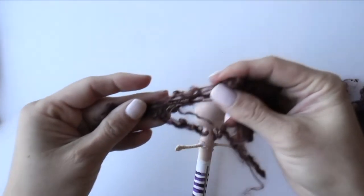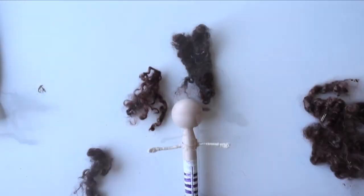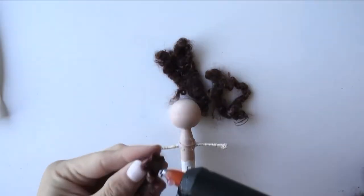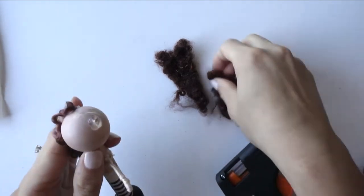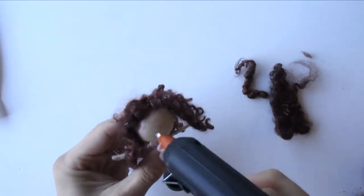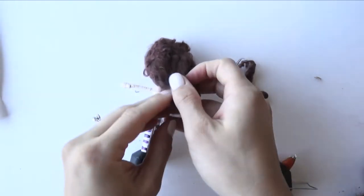Start by separating the hair locks and trying them out on the head. Warm up the glue gun. I think this will be enough locks. Glue them onto the head. I can also cut some of the hair if it's too much.